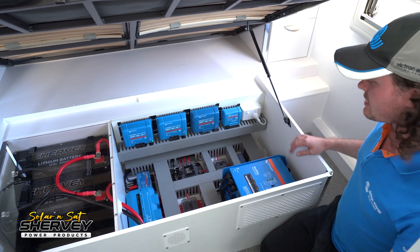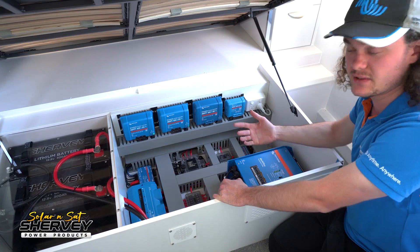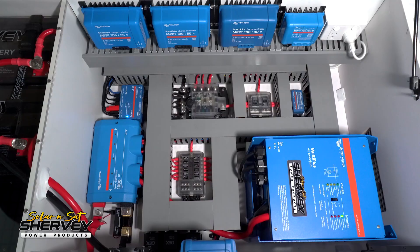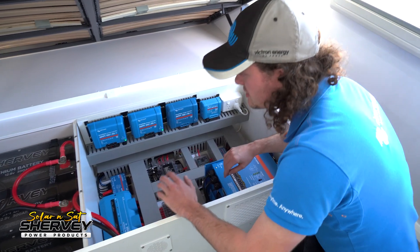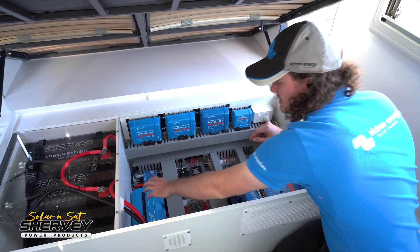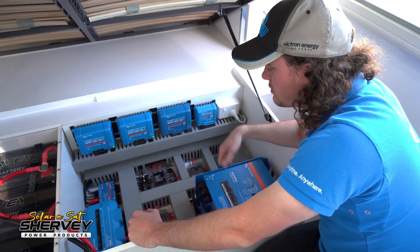We've gone for the full BMS Delete, and this particular one is very high-end on the monitoring side. What we've done is utilised dual shunts. With the latest Victron Orion XS, we can see what alternator charging is up to. The second shunt lets us see exactly what our DC loads are doing. We've got two Sherby 300Ah lithium batteries with room for a third, so up to 900Ah. That's all powered up to this Lynx distribution unit, our high-current fuse block, supplying power to three smaller fuse blocks, battery chargers, and the inverter.